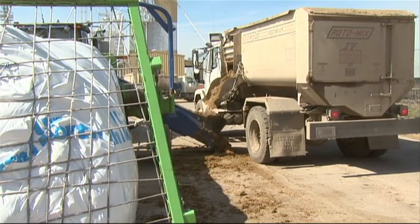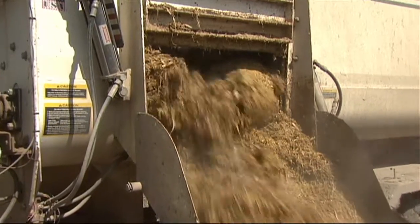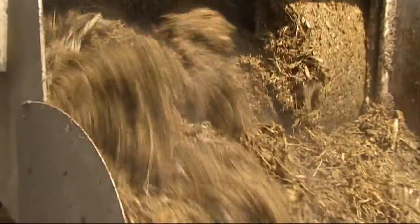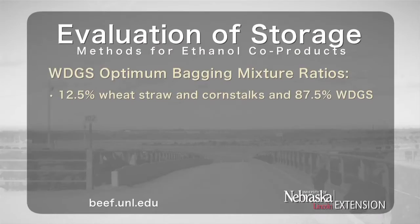Data from previously conducted research suggests the following optimum inclusion levels on a dry matter basis for storage of Wet Distillers Grains Plus Solubles with different forages when stored in bags: 12.5% forage with 87.5% WDGS for both wheat straw and corn stalks, and 15% grass hay with 85% WDGS.